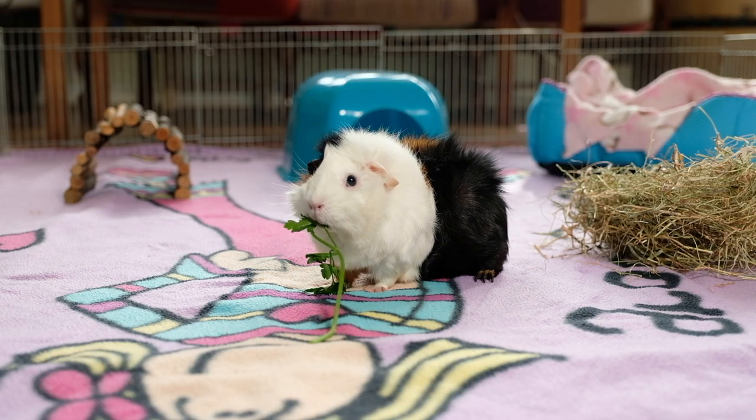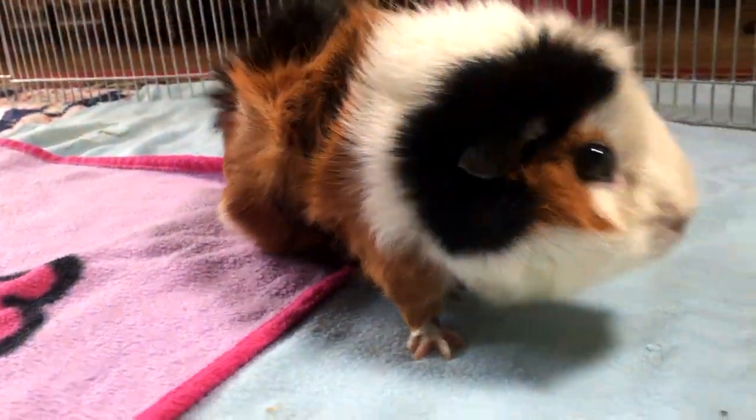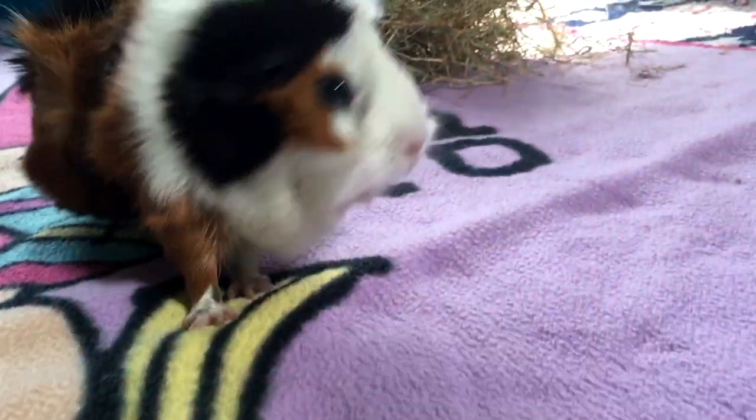Bigger is always better when it comes to guinea pig cages. So if you have space and you want to give them an extra large cage, check our description for links to information about C&C cages. Don't forget to subscribe to our channel, hit the bell so you're notified of new videos, and please leave a comment and hit the like button if you enjoyed our video.